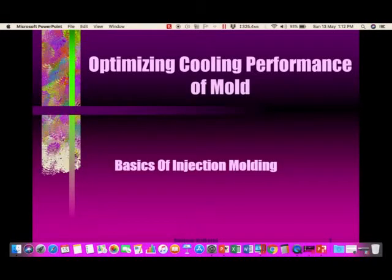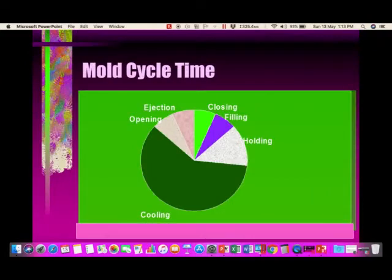Hello friends, welcome to my YouTube channel on injection molding. Today we are going to see the third video, and this video will talk about optimizing cooling performance of a mold.